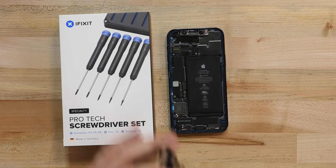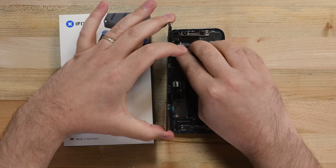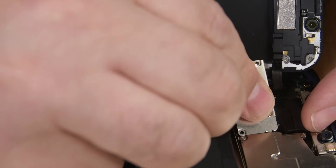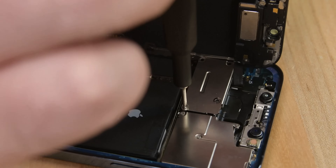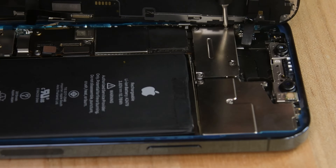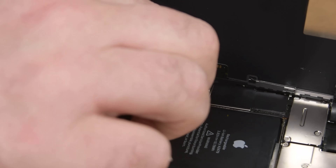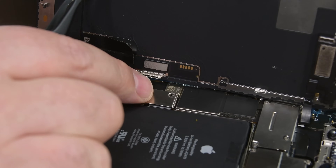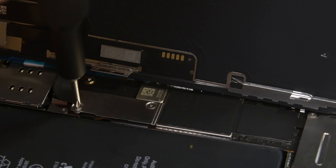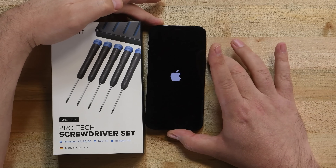Reinstall your display adhesive, and then prop your display up at a 90-degree angle alongside your phone, making sure its cables line up with the connectors on the logic board. Press the front sensor cable into its socket, and then press the cable connector cover over it. Reinstall the four screws that hold it in place, making sure you're installing the screws into the same slots they came from. Press the digitizer cable, display cable, and the battery cables back into their sockets, and then place the cable connector cover in place and reinstall the two Y000 screws.